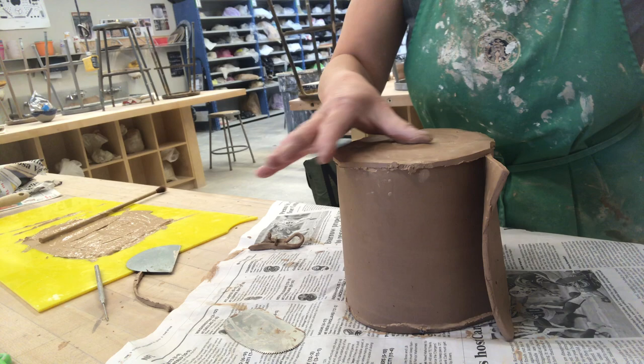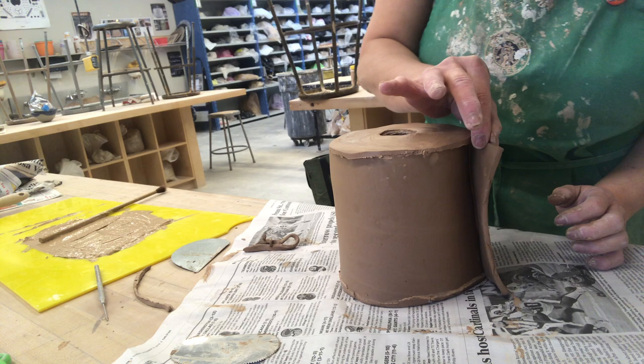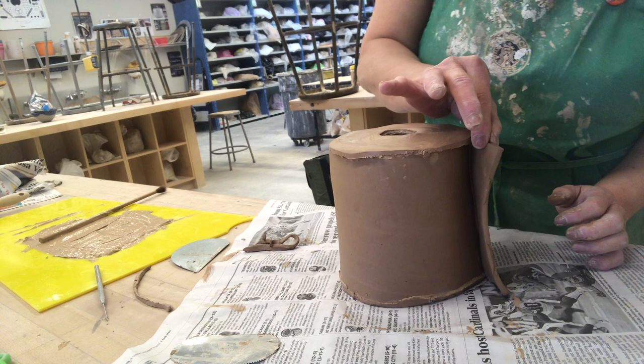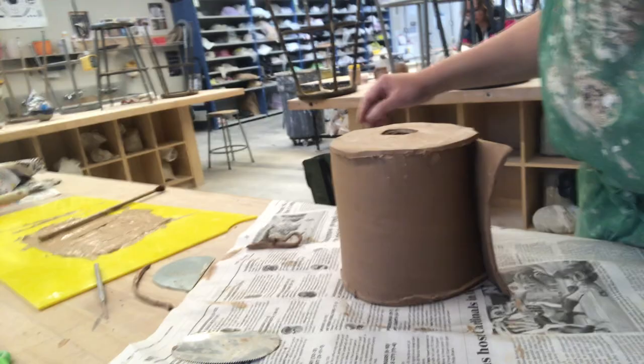I'm going to go back to fix it just a little bit. Look — I got a toilet paper roll looking sculpture right here! I'll fix it and maybe go in to pinch up a little bit of the paper look — very thin overhanging on the side — and maybe do a little marking. Here's a little bit of a toilet paper roll! Alright, go make some soft slab constructions and have fun!